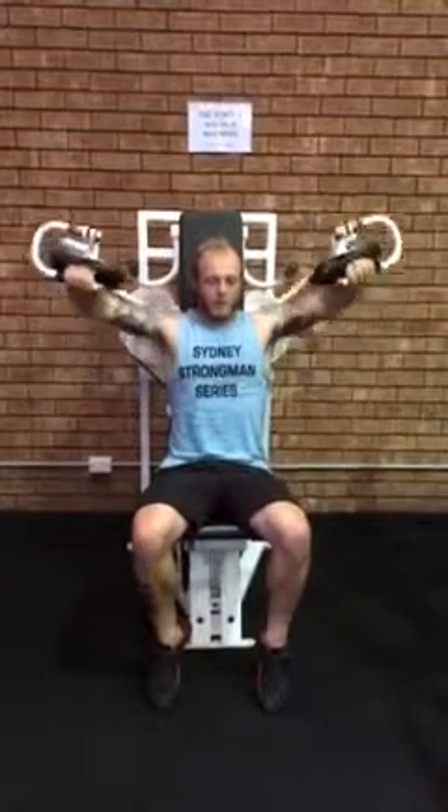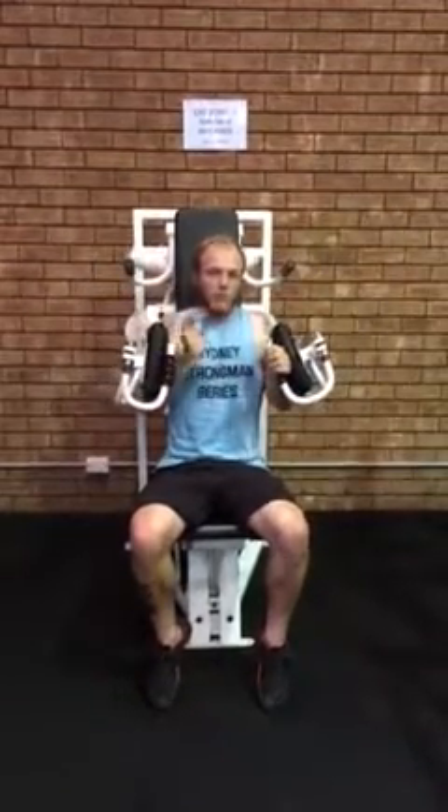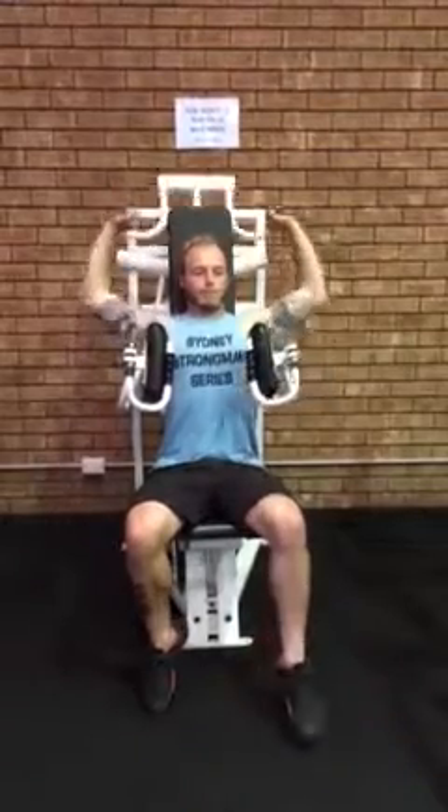The idea is that you pre-fatigue your shoulders. And after that, hold the handles and do some presses.